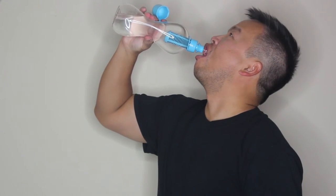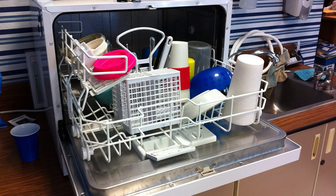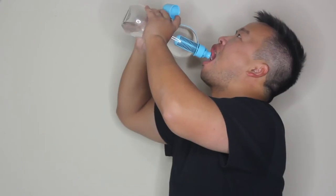As for dislikes, some complain about the noise it makes when drinking. I've had the same issue with other squeeze bottles like the Brita. I can live with that though. It's not dishwasher safe, but it would be nice to have that convenience. The amount of water it can hold is great, but it's uncomfortable to squeeze with one hand — it's more comfortable squeezing with two.